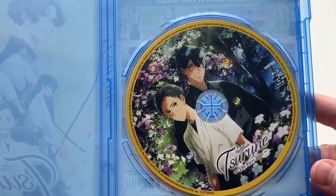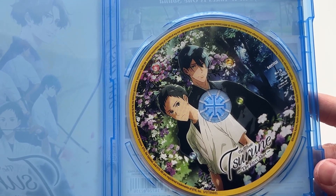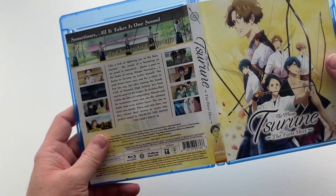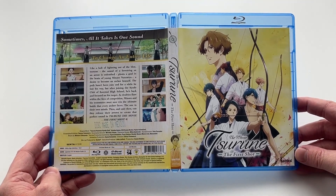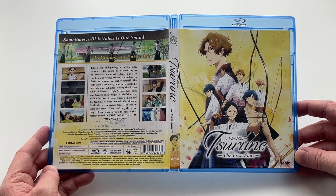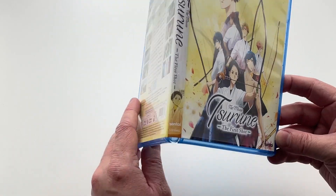Disappointingly, there isn't any artwork on the inlay sleeve — it's just plain white. This is something that Sentai Filmworks tend to do with pretty much all of their releases unless it's something special, which is a little bit disappointing considering that the artwork for Suroon is really nice, and some inside artwork featuring more of that would look particularly great.